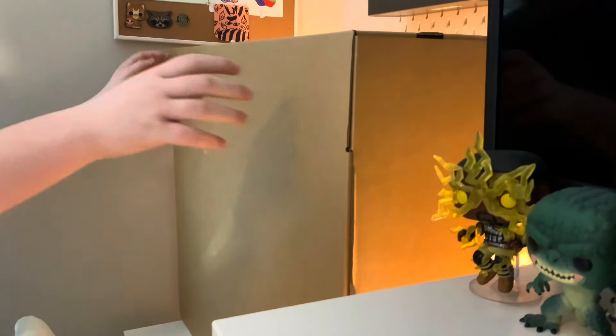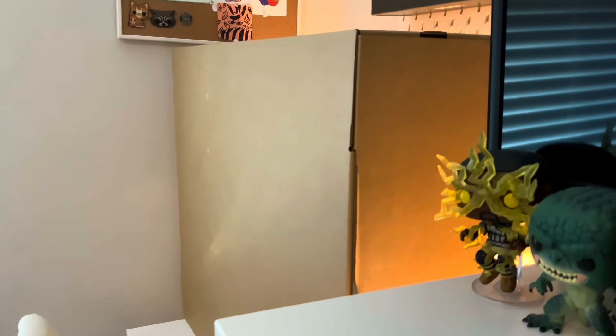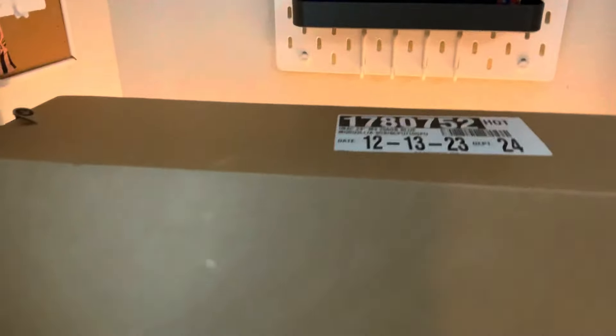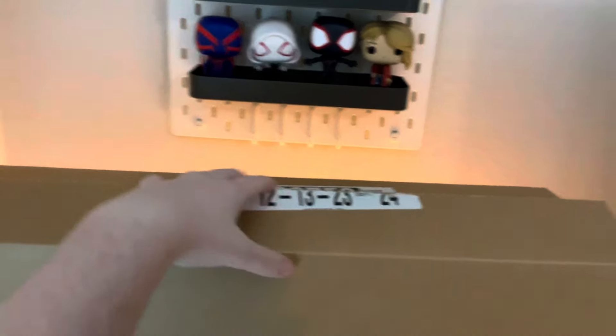There is a little Apple pull tab right here — can you see that? Look, there's a little Apple pull tab right here, so I'm gonna pull that big pull tab.